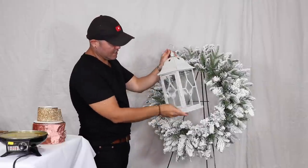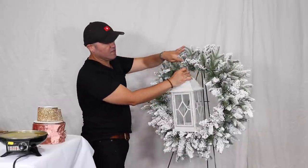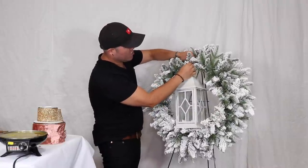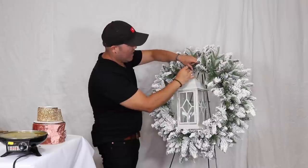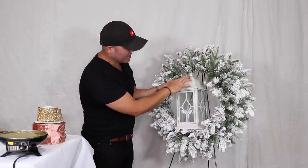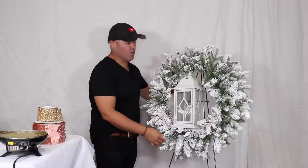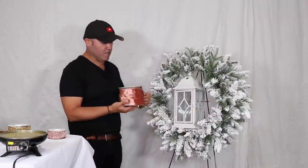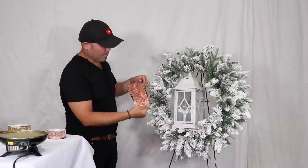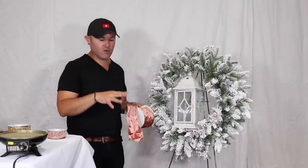The very first thing for the wreath is bringing in a lantern as a focal point. I'm going to go from the loop and grab one of the bristles, twist it all the way back to wire it in, then we'll do a cluster of ornaments inside. I put a wire from one side to the other as a hook for our ornament cluster so that lantern isn't going anywhere. Now I'm going to make a beautiful bow using this really pretty rose gold ribbon.